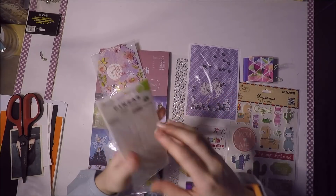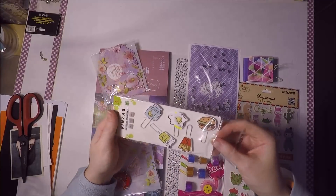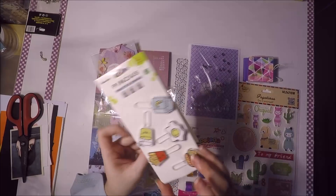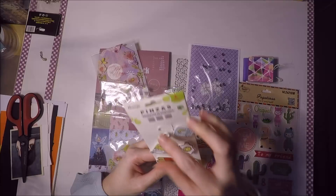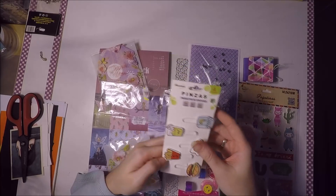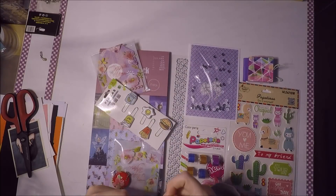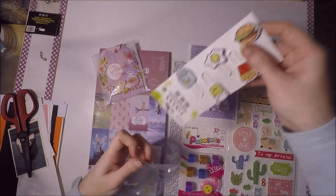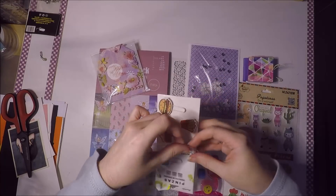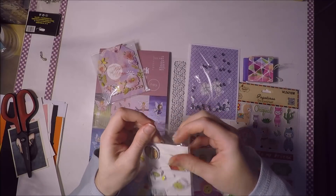Me mandó estos clips. Ya sabéis que tengo un problema con los clips porque me encantan todos los que tienen formas raras. Aquí vienen como de hamburguesas y comidas, me parecen súper lindos. Al final quiero hacerme algo para tenerlos como de colección, tenerlos puestos como en una exposición, como antiguamente se hacían los pins. Puede resultar un poco raro pero me gusta como queda.